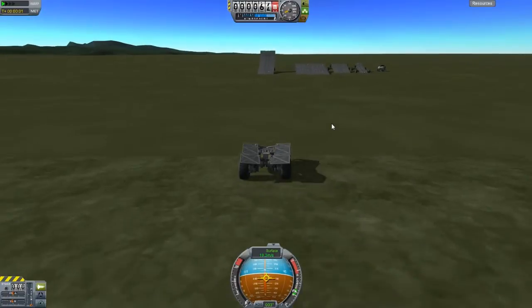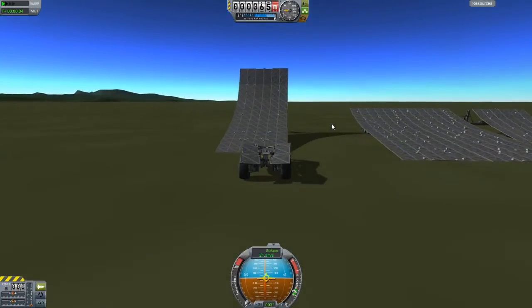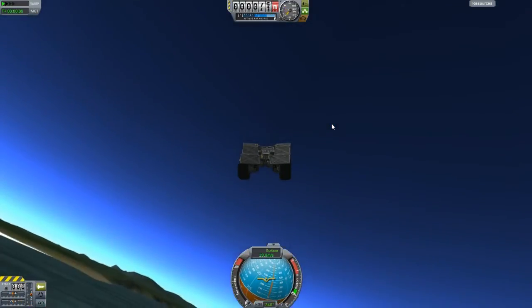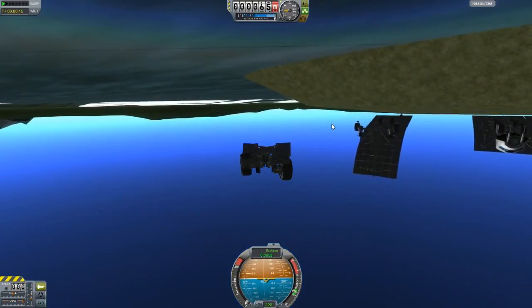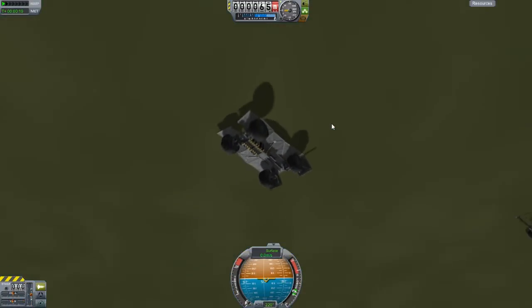That was fun. Now actually this vehicle doesn't look bad — I mean, it's not the most beautiful thing ever, but — oh, we popped the tire and it went through a thing. Oh, we're going to flip — are we breakdancing? No, we just flipped over really weird. So yeah, that's how to build a vehicle.